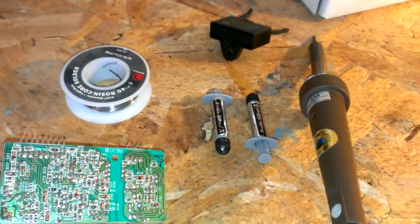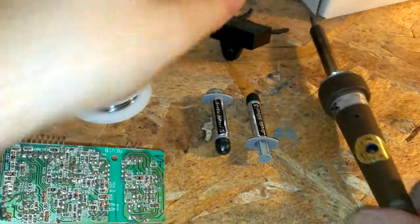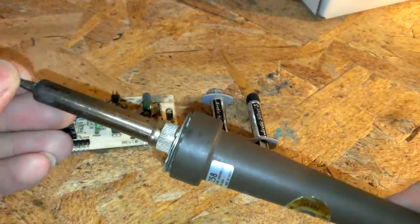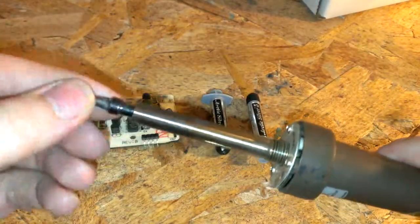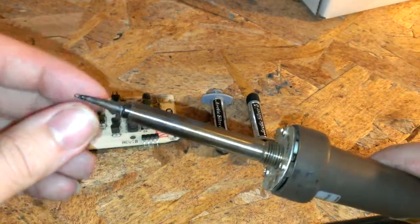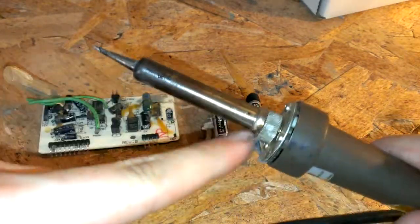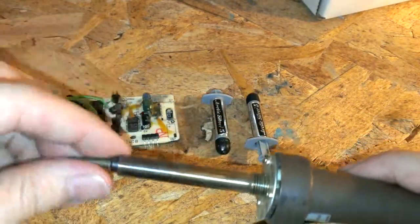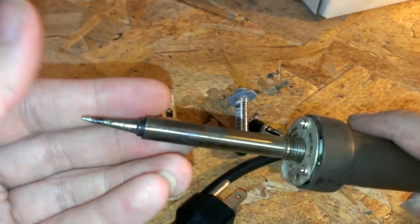I got some Arctic Silver 5 and a soldering iron here. I kind of hate waiting for this tip to heat up — it seems like it takes a lot of time and energy. It's sitting in here all super loose, and there's air inside here when you screw this on. There's just hardly any conductivity going straight to the tip.